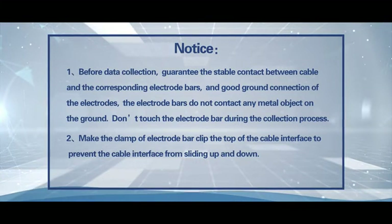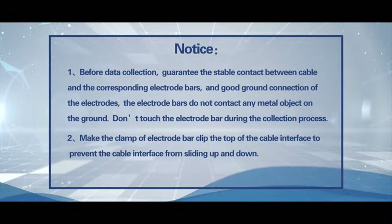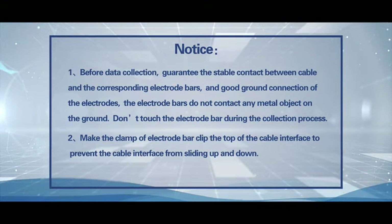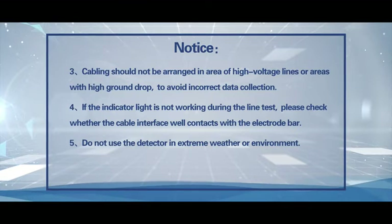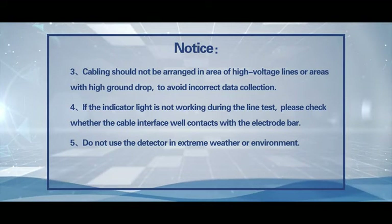Do not touch the electrode bar during the collection process. Notice 2: Make the clamp of the electrode bar clip the top of the cable interface to prevent the cable interface from sliding up and down. Notice 3: Cabling should not be arranged in areas of high voltage lines or areas with high ground drop, to avoid incorrect data collection.